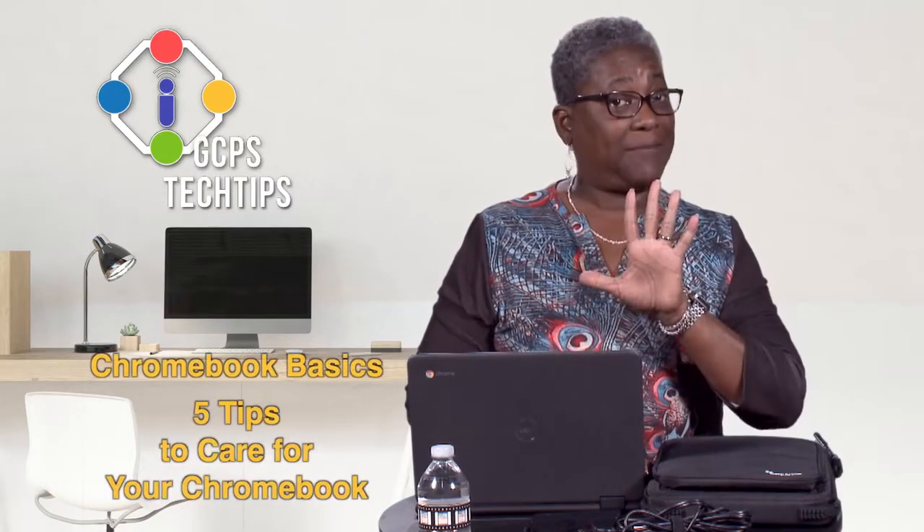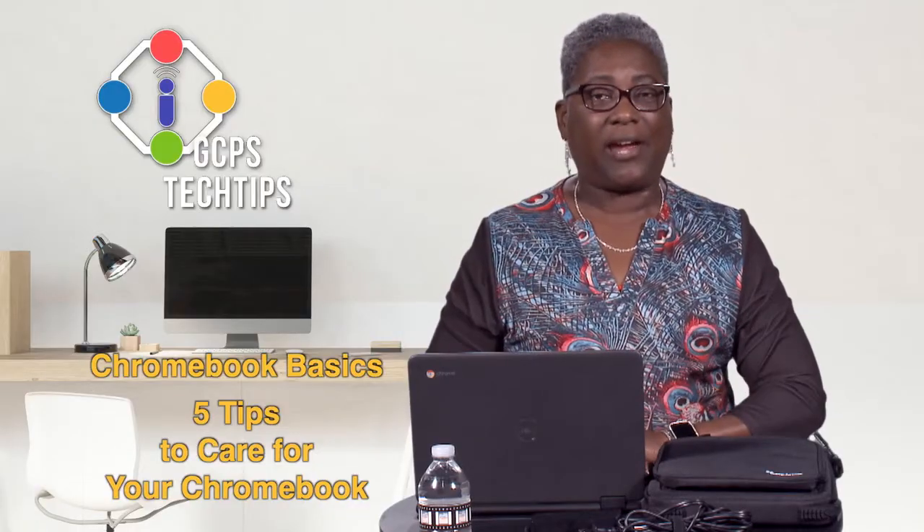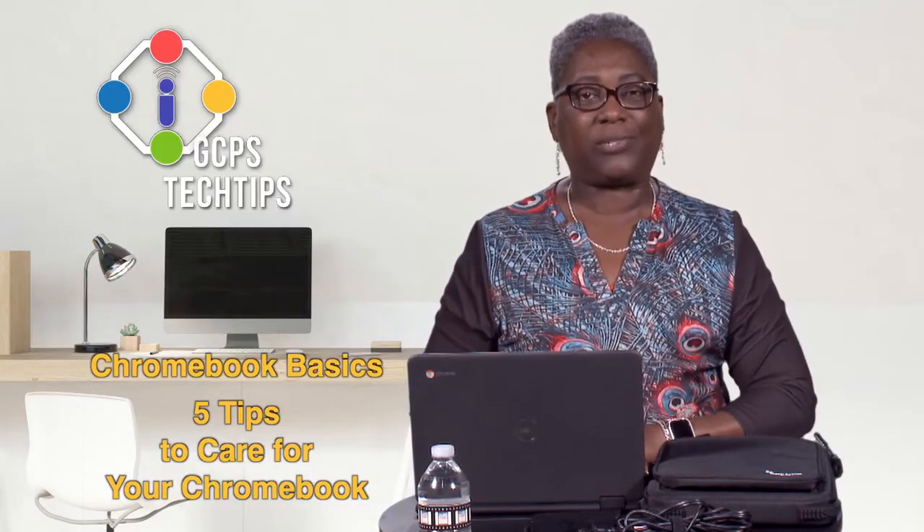It is great to see you back here on GCPS Tech Tips in our one-to-one series. With the start of the new year, we are going to review the top five tips on how to take care of your GCPS-issued Chromebook.